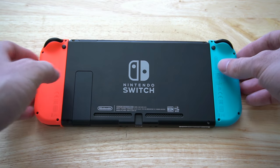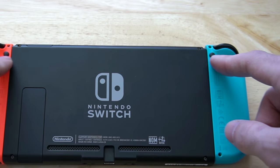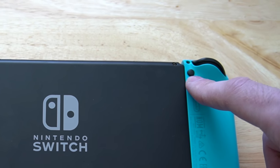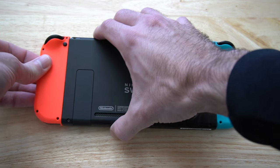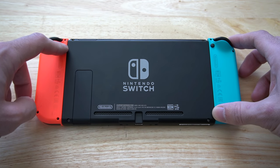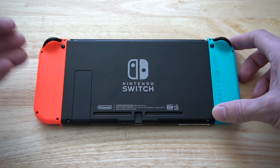On the upper part of the Joy-Con controllers, you can see an extra button right here. This little black button will need to be pressed in before you can take off the Joy-Con controllers. Your Joy-Con controllers are essentially locked into place, and pressing this button down while taking off the Joy-Con controller will allow it to unlock.